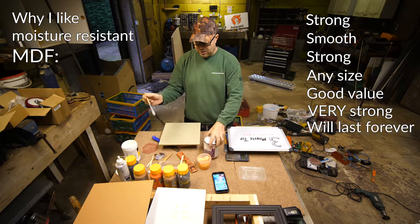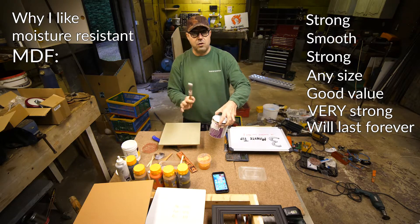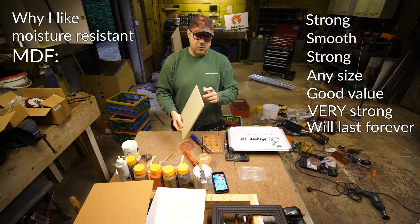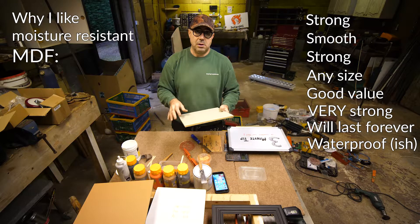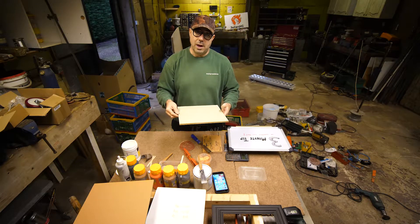I use museum quality paints and gessos, that kind of thing, so it should last a long time. It's waterproof and once you seal it, it's awesome stuff. So I'm going to quickly show you how I do that.